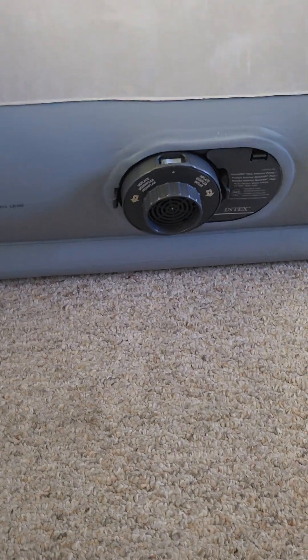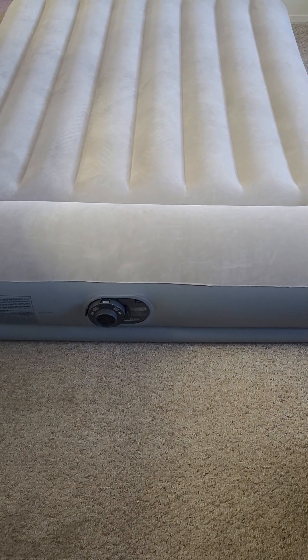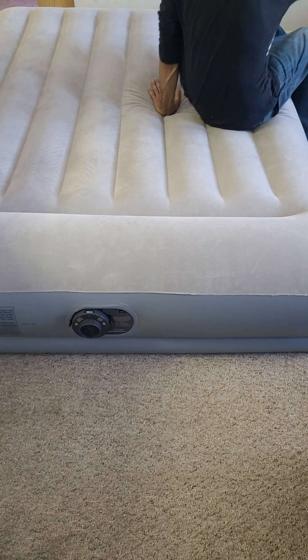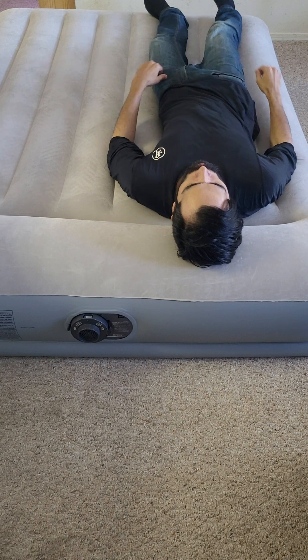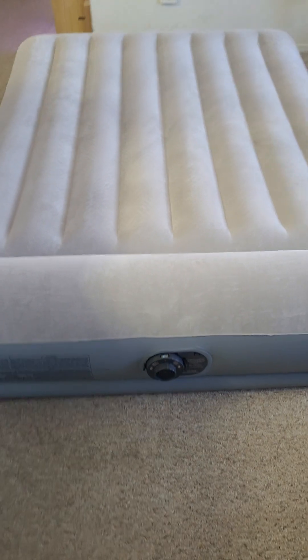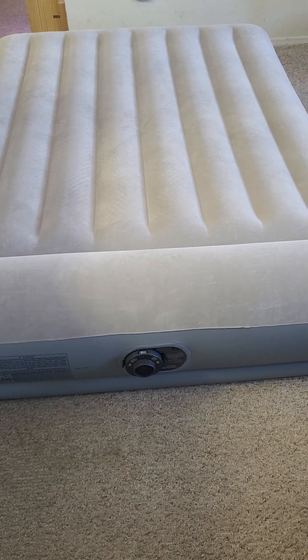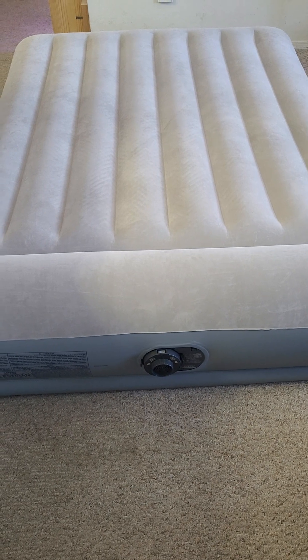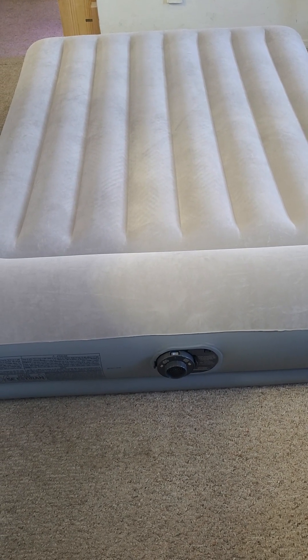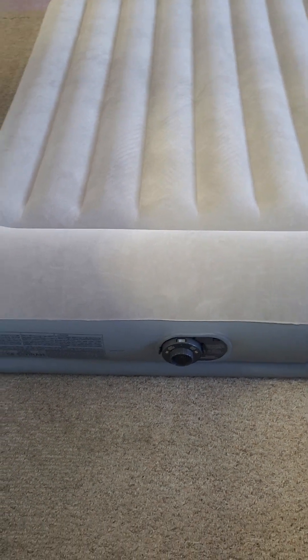I'm going to just test it right now for you and show you how it feels. I am six feet and I weigh around 175 pounds, and I feel like it's very well designed. It feels really comfortable and I don't feel like I sink — it's just very firm on my body.